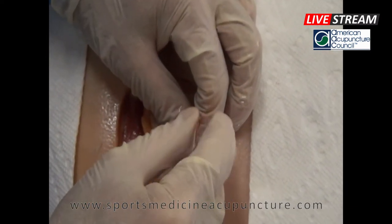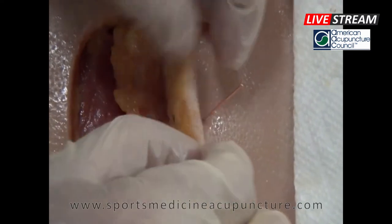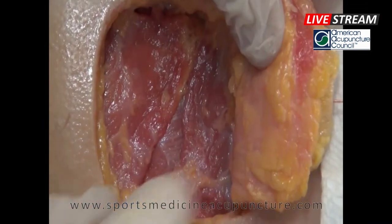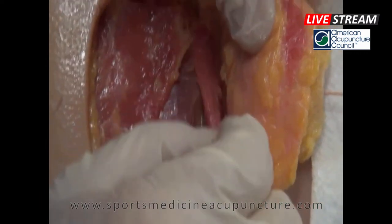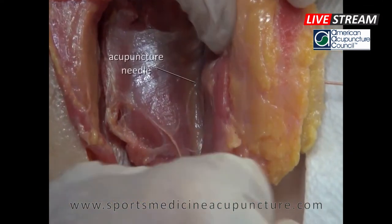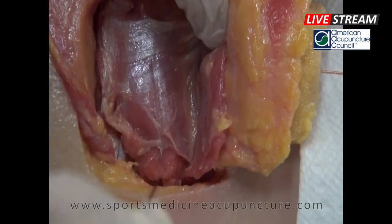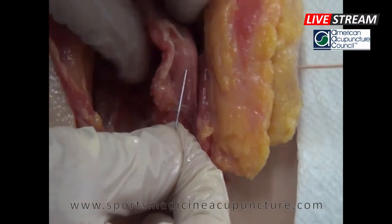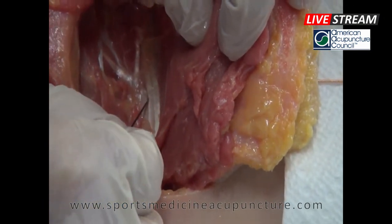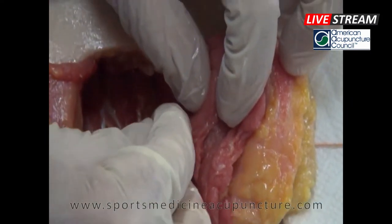With deeper needling of the Watto Zhaiji point at T9, let's look at the layers being penetrated. We have the skin, subcutaneous fat, and then the lower trapezius at the posterior aspect of T9. Next is the latissimus dorsi — we retract that back. The needle then passes through the erector spinae. With deeper penetration, it goes into the deep paraspinal muscles, which lie directly on top of the lamina. So with deep insertion, the acupuncture needle would contact the lamina.